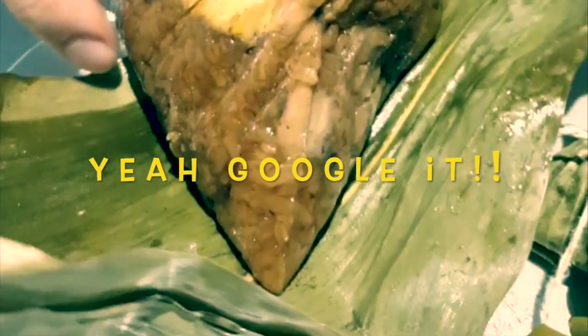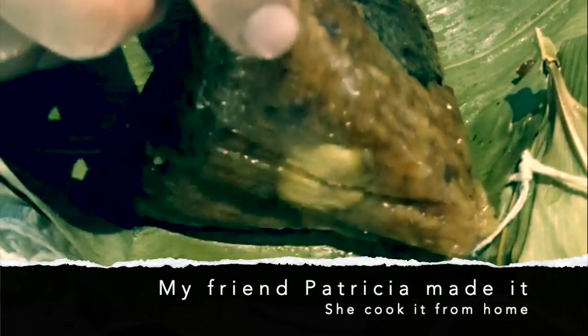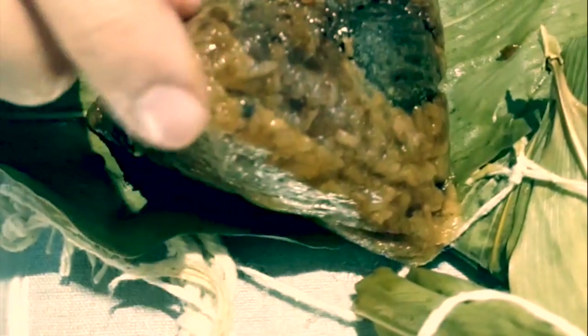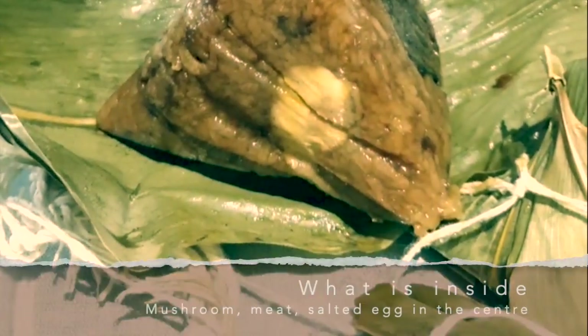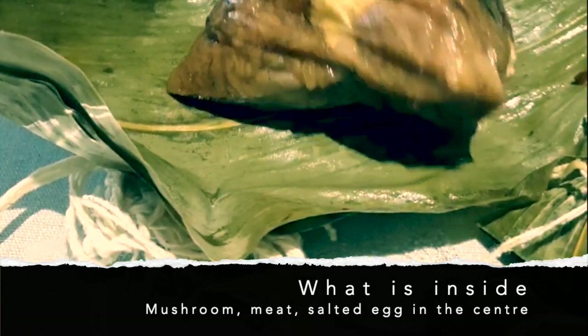This is traditionally eaten during the dragon boat festival. I won't tell you much about the history — you can Google it. But you can have a look at the outside; it's quite glossy the way she made it. She cooked this from home. Inside there's mushroom, meat, and salted egg in the middle.